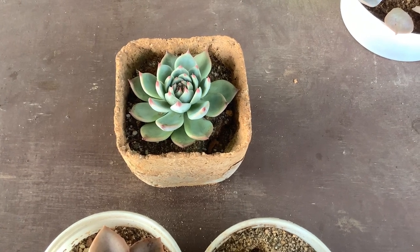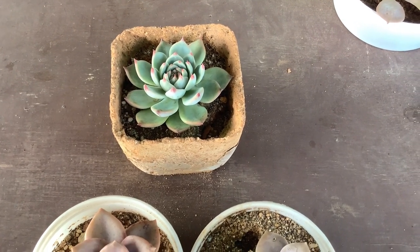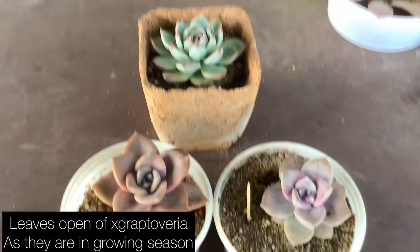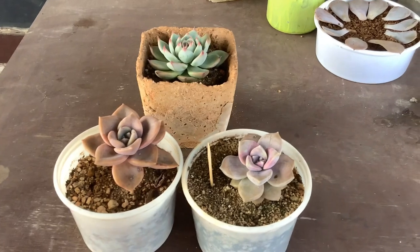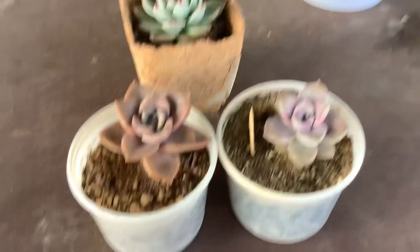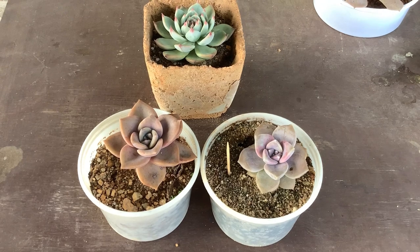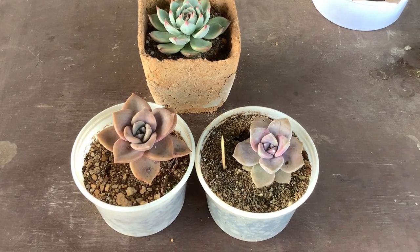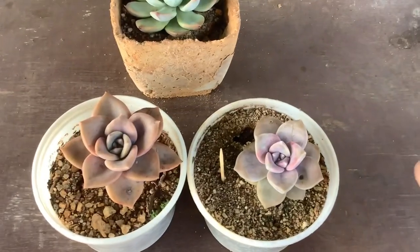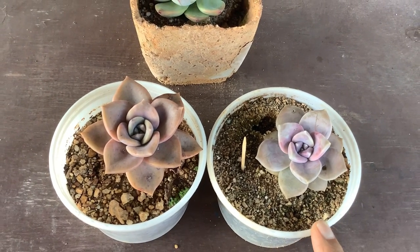For example, my Echeveria is going dormant because it's winter, so I don't need to worry. But if a succulent is in its growing period and is stressing by closing leaves inwards, you will need to check whether it's due to underwatering, too much sunlight, or extreme temperature. If you're just starting off with succulents and are not confident about stressing them, please do not do it. Focus more on growing your succulent healthy rather than experimenting, because stressing can be tricky for beginners.